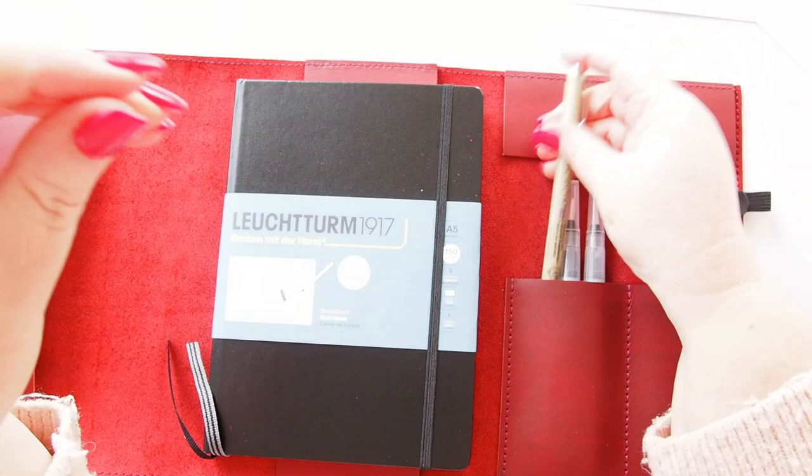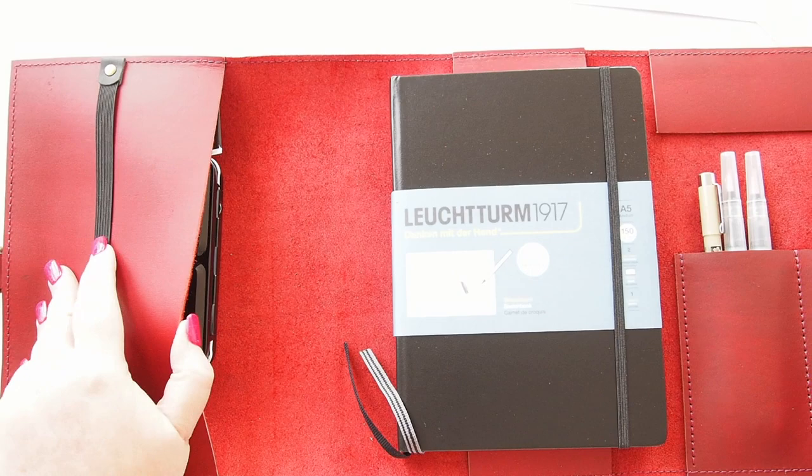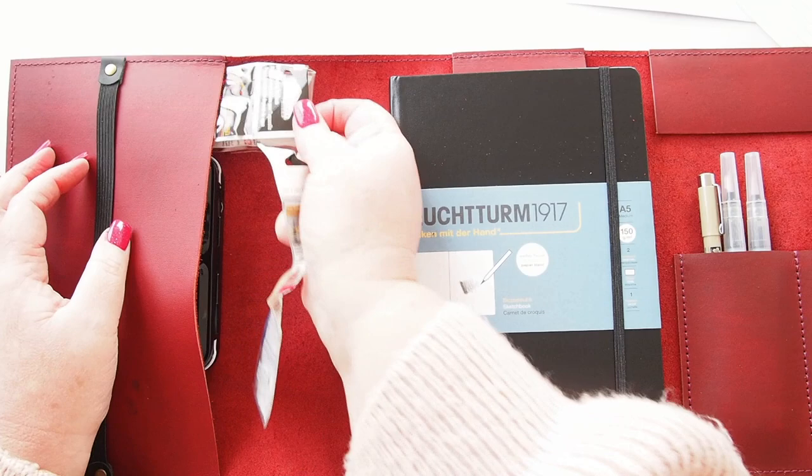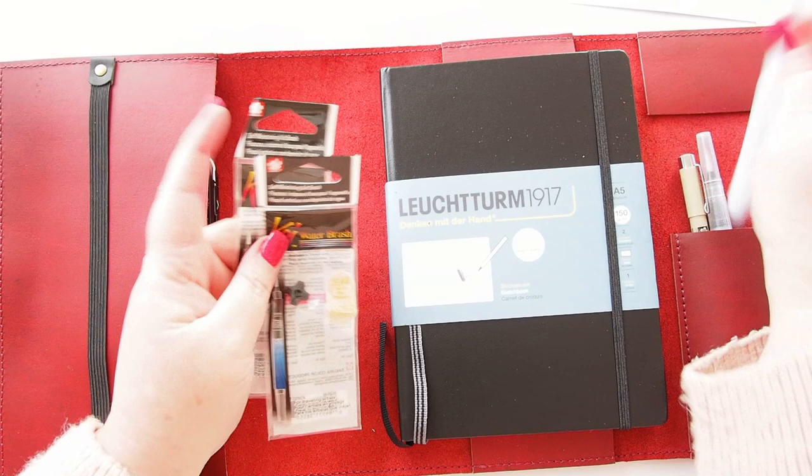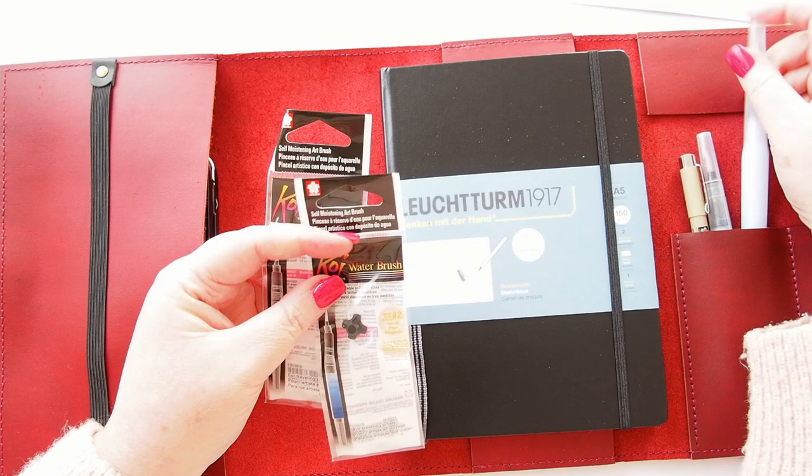It also comes with a Pigma Micron in 005, which is a very fine nib for sketching — and of course this is archival ink. Over here you can see something poking out. There are these two little replacements — it says 'Koi water brush, self-moistening art brush' — I think they're replacement pieces for the brush, though I'm not entirely sure.